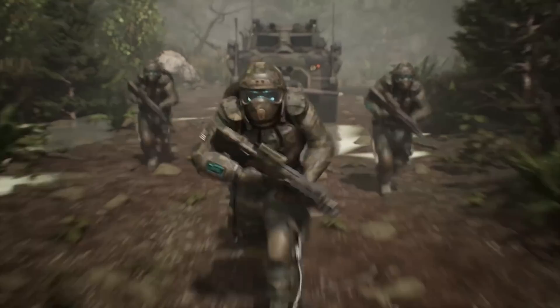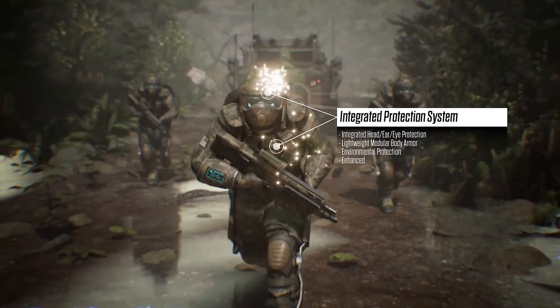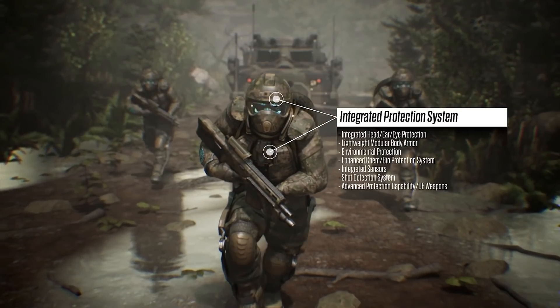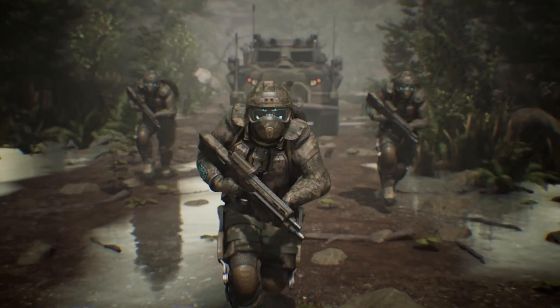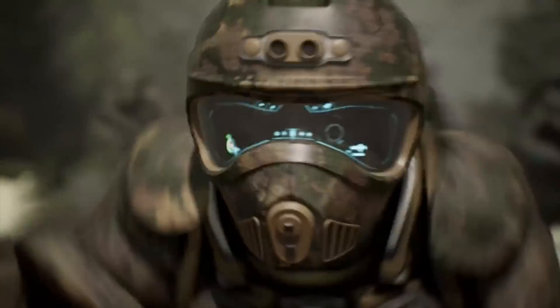US Special Operations Command is skipping the powered exoskeleton and fielding what they're calling lightweight polyethylene armor for extremity protection. As the name implies, the armor is made from ultra-high molecular weight polyethylene, which is capable of stopping rifle rounds while reducing overall weight. Here's what that looks like for body armor available on the market today.